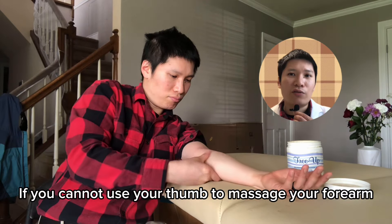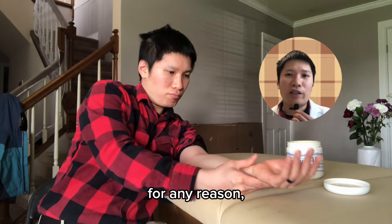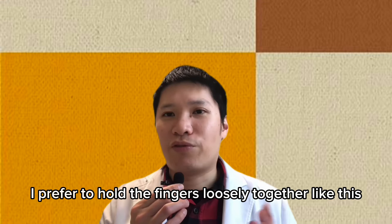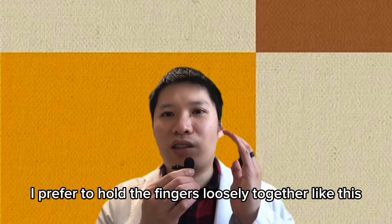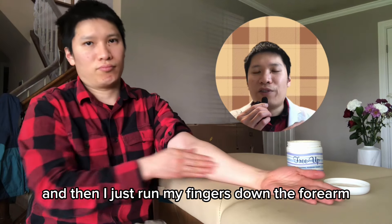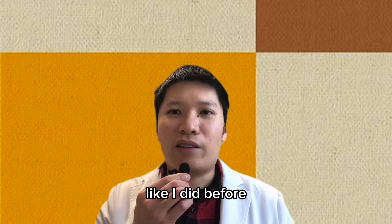If you cannot use your thumb to massage your forearm for any reason, you can use your fingers instead. I prefer to hold the fingers loosely together in a cupping hand position and then run my fingers down the forearm the same way I did before with the thumb.